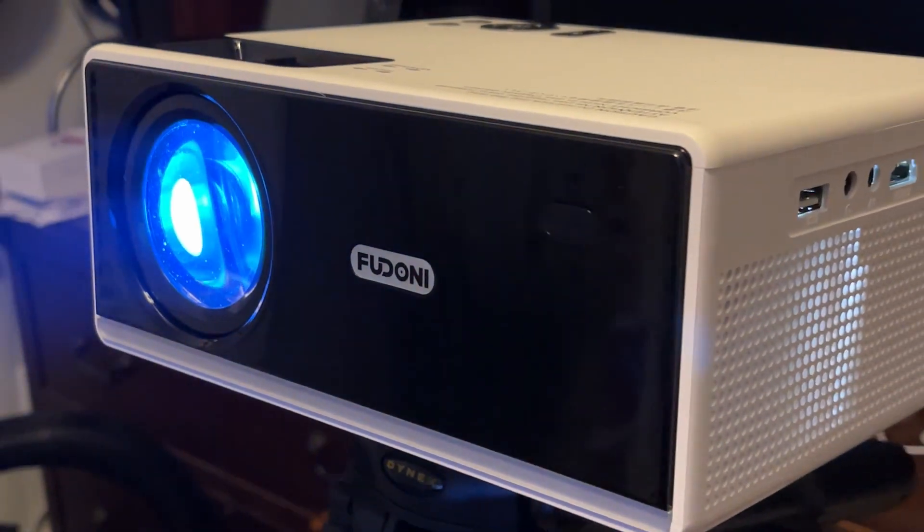The unit did get warm — not super hot — but keep that in mind. I would not recommend touching the lens or anything like that. It does come with a cleaning kit, which is really nice, because once you're done if you get smudges on the front you can just easily clean it up with that kit.